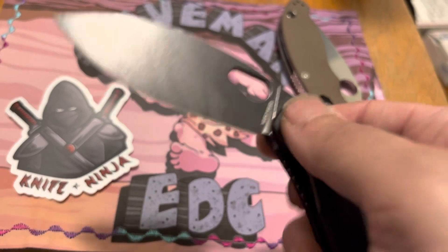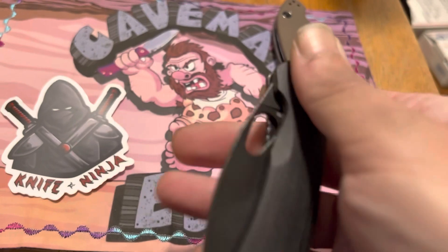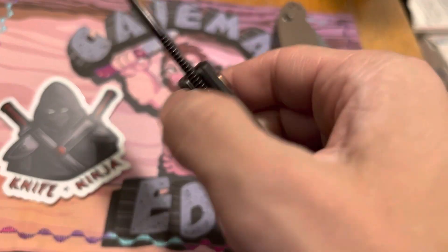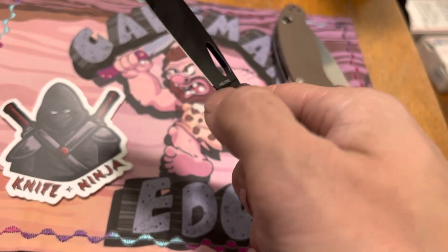I've had 14C satin finish scratch up with some of the stuff I cut. I really like the internal stop pin — that way there's nothing in the way and it's not bothering with the heel.